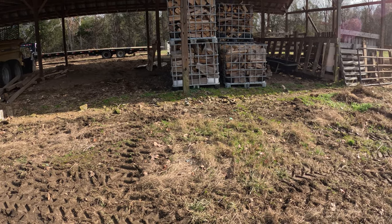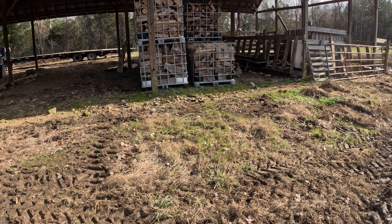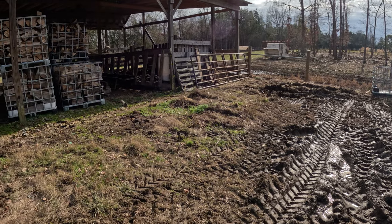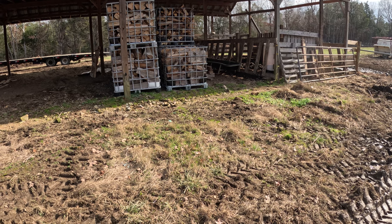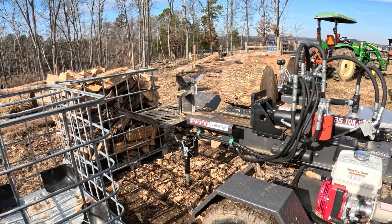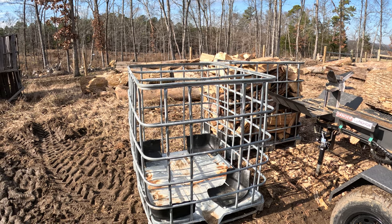Most of the time we have all this stuff cut and we're actually doing it for next year. But we've gotten behind because we just finished doing all this fencing — that was last winter's project. We just ran behind. We were able to cut the logs so they could dry out, but ideally I like to have all my wood split by Easter.